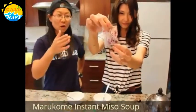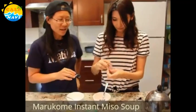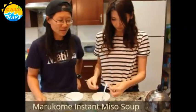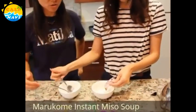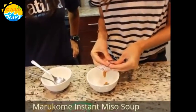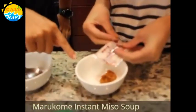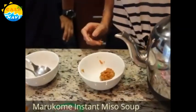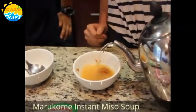What you do is just open up the package — very simple. Put it in the bowl, and for your serving you add about two-thirds of a cup of hot water. And instantly there is your miso soup. It's kind of like a pasty mixture. It actually has seaweed inside already, which will refresh the taste as well. So approximately two-thirds cup.